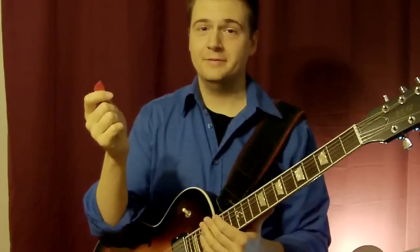So I hope this helps, and I'll see you soon on jazzcatarlessons.net.